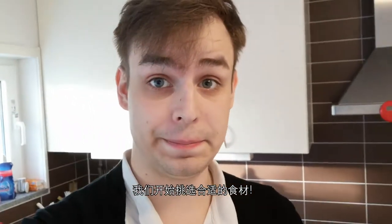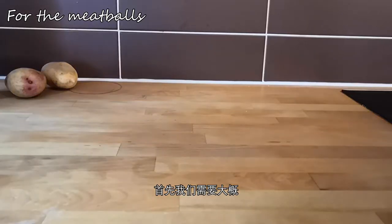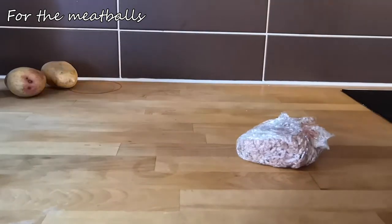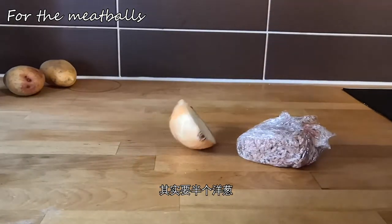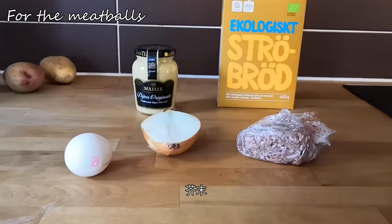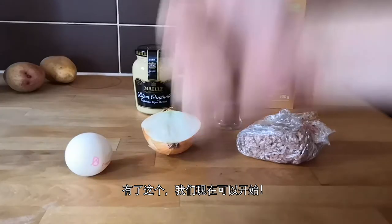Now that we're in the kitchen, let's start out by picking out the right ingredients. What we'll first need is around 250 grams of minced meat, some onion — half an onion in fact — an egg, breadcrumbs, some good old mustard, and allspice. And with that, you should be set.